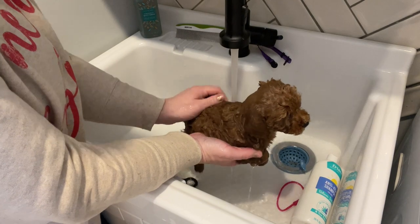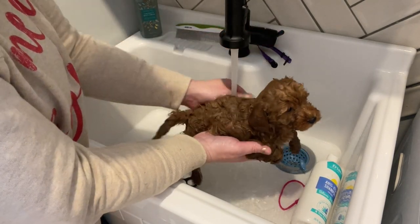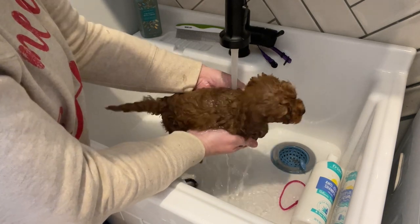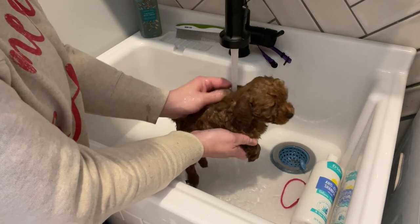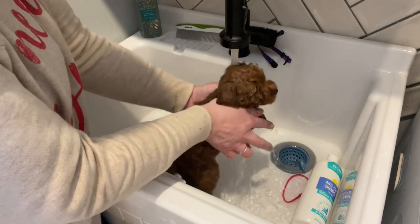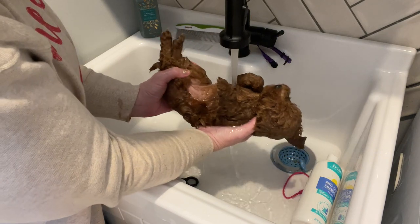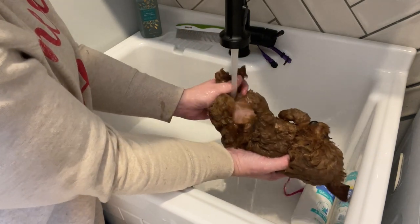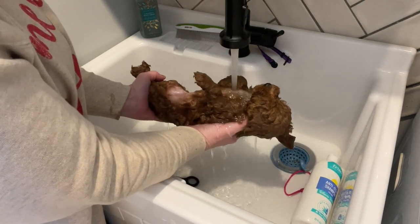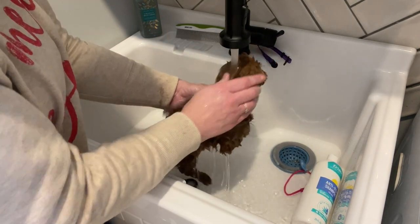This is her first bath and, as you can see, she's tolerating it very well. This is because we've done a lot of handling with her and exposed her to stressful situations, so she's able to manage and not be too stressed out. As you can see, she's actually kind of enjoying it. I've got this warm water here for her, so it should feel pretty good.